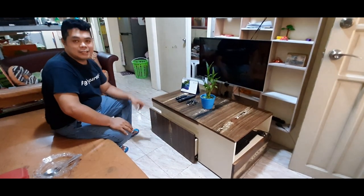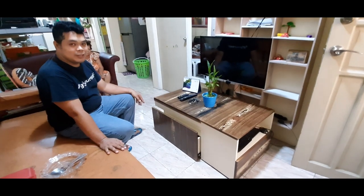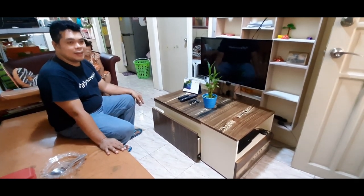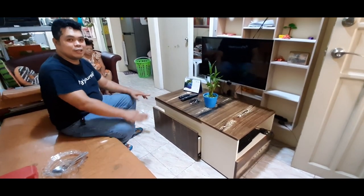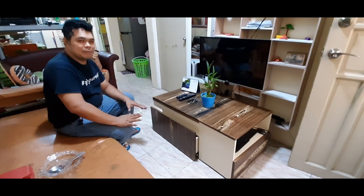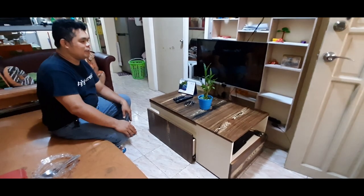Bakit ko ito nagawa? Kasi usually dito kami nag-stay sa sopa. Dito kami nanood ng TV, dito kami kumakain, dito kami nagkakape. Kaya, dati kasi meron kaming copy table dito nakalagay — maraming nakalagay sa ibabaw, sa ilalim. Gumawa ko ng ganito para ma-organize yung sala namin.